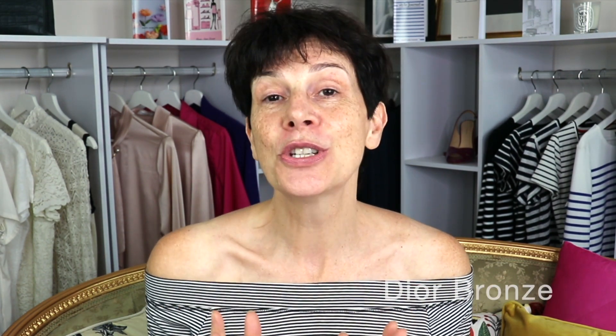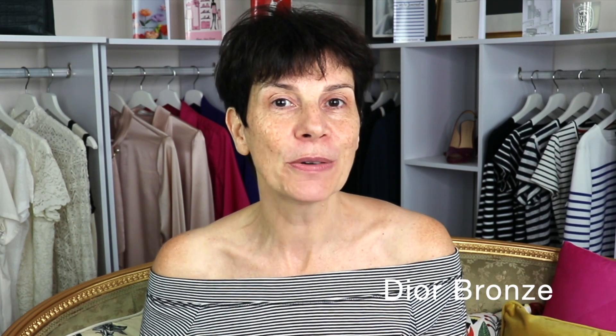So I will show you now an unboxing of the sun protection Dior Bronze from Dior. It looks absolutely lovely. I have not opened the package yet — I wanted to show you in this video at the same time as you. And we will see how good it is. I will try it on so you will see the before and after.